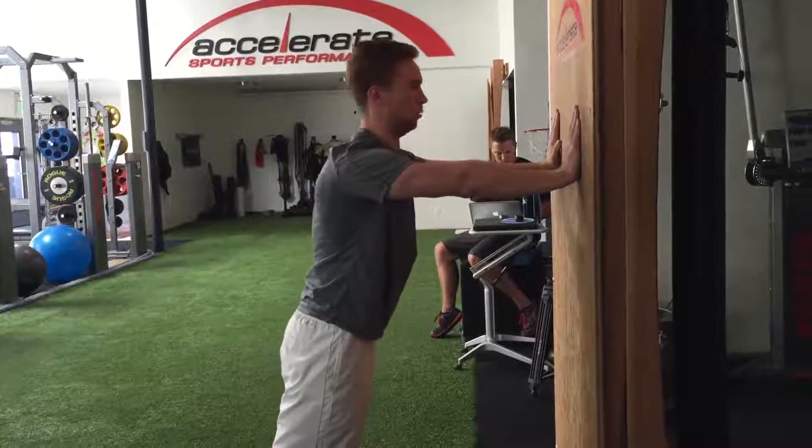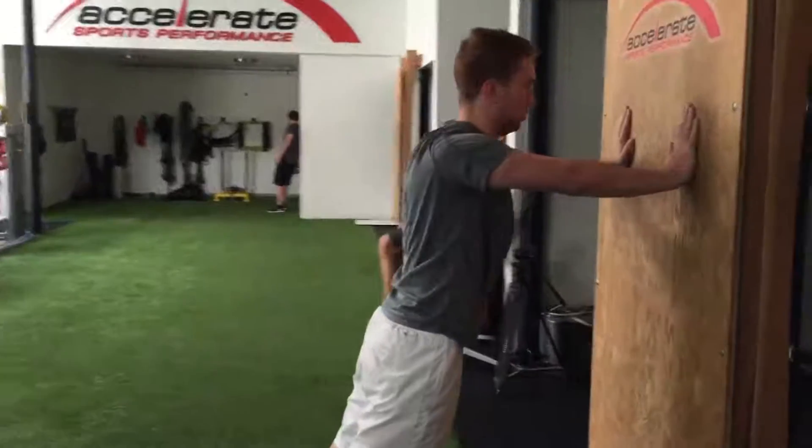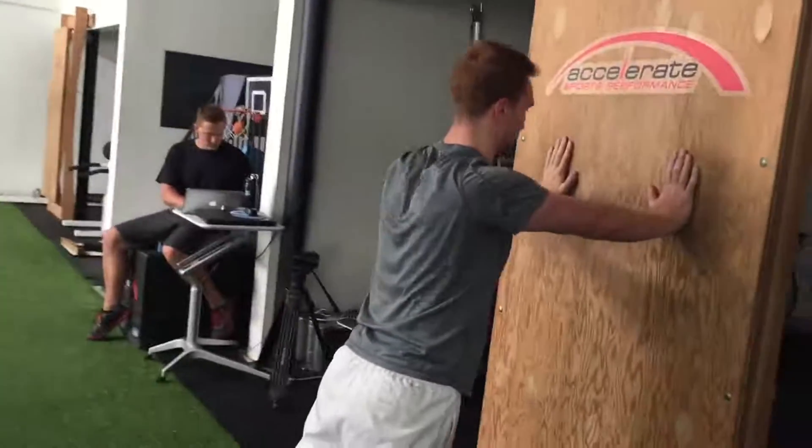Begin in a parallel stance with both hands on the wall, elbows extended, and scapulae retracted. While leaning into the wall, press by protracting the scapulae, pushing your thoracic spine away from the wall.